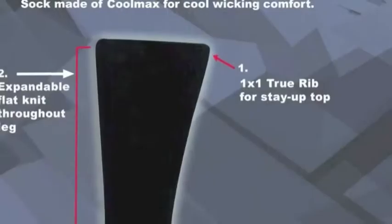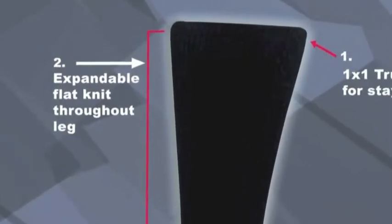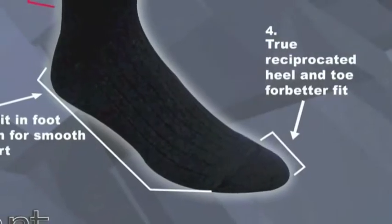The Cool Max Liner is our flat knit liner sock constructed of Cool Max and durable nylon with a touch of lycra to keep the sock up. Cool Max pulls moisture off the feet and throughout the fabric to the outside layer, keeping feet dry and comfortable.